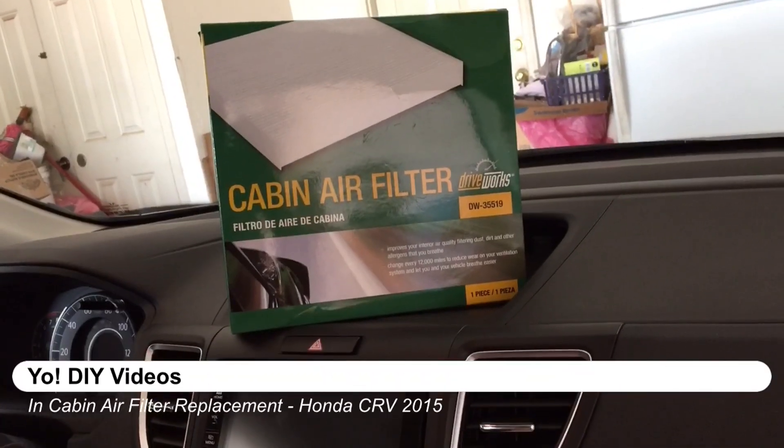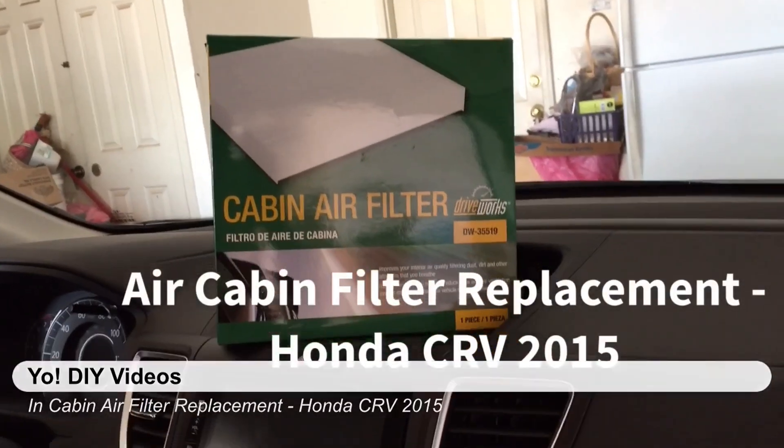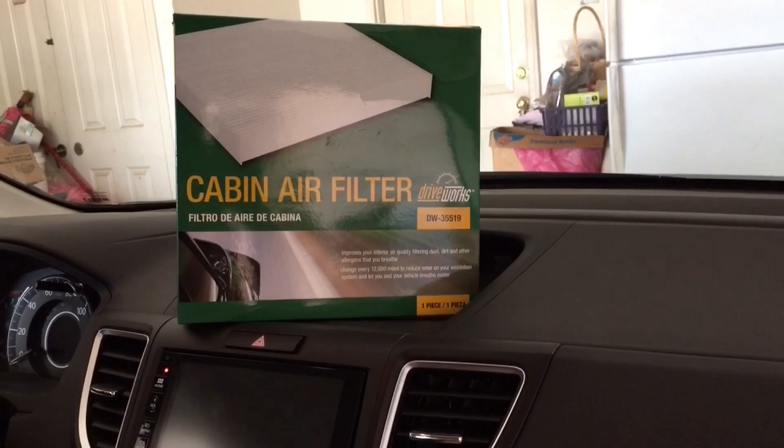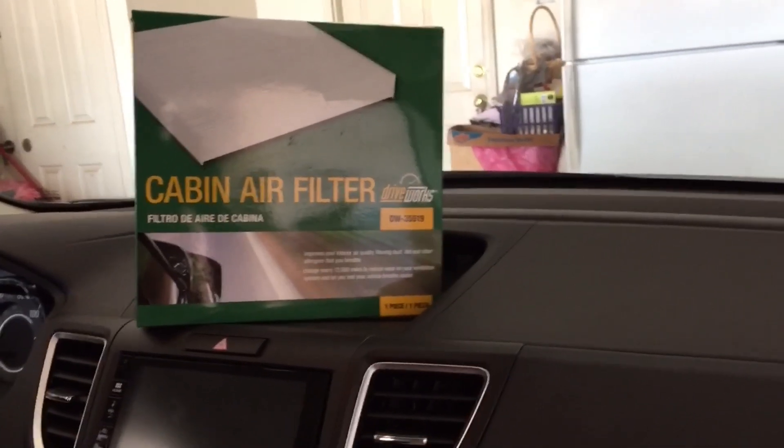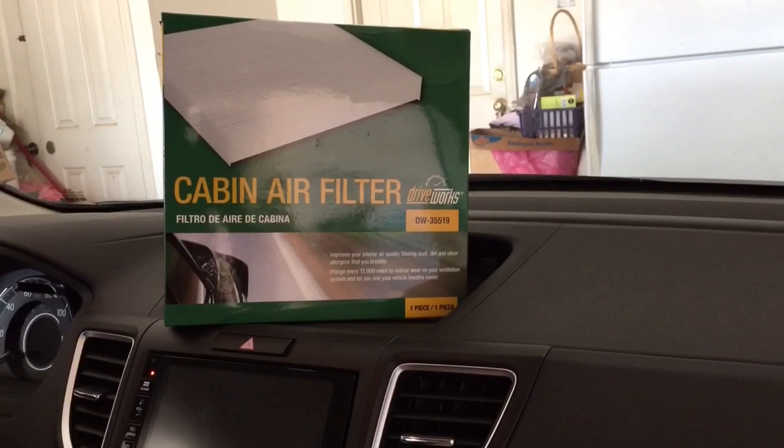Replacing your in-cabin air filter in your Honda CR-V is one of the easiest things you can do. You can avoid the cost of paying the dealership. They typically charge between $35 to $50 to $65 to replace it, depending on your region.